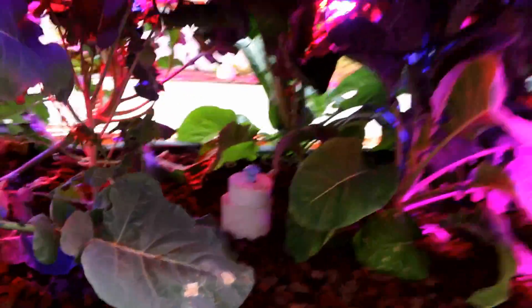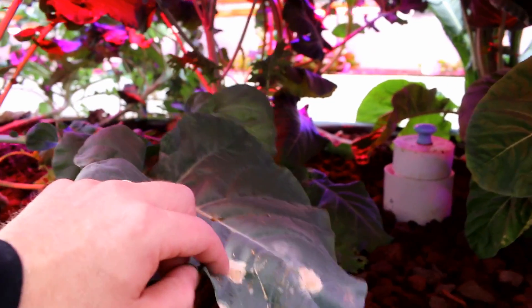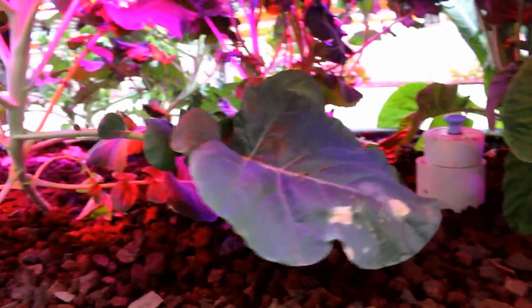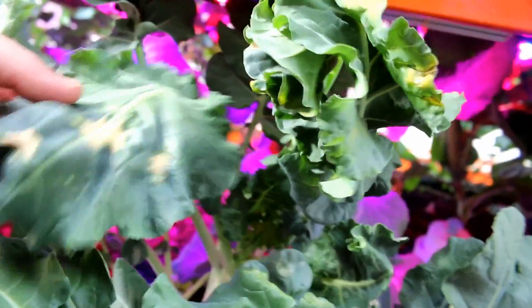These look healthy, but we've got some spots here. I think that's a water spot - where water came down from up high, got in the light, and burned it. On the other side you can see everything is really growing, but on this side it's kind of stunted.